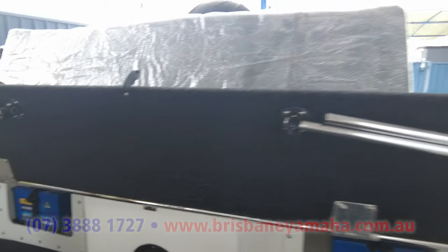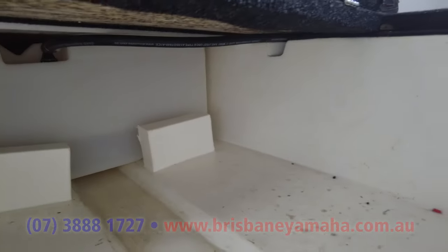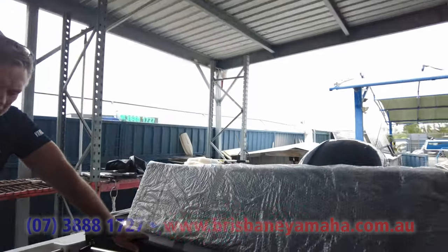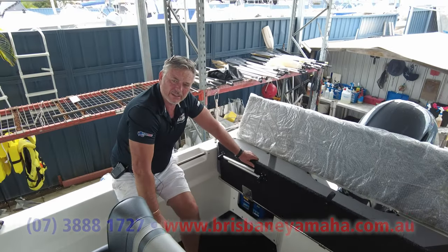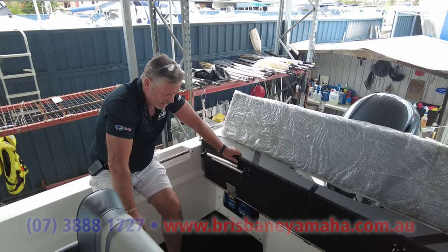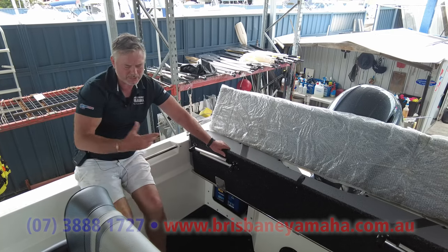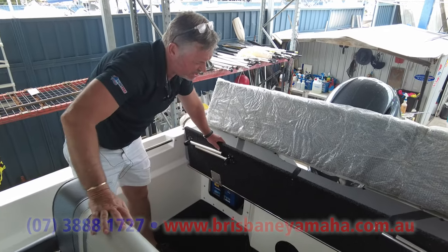Under here you've got the kill tank — it's not a bad size. Unlike aluminium boats, which I call a stock pot — you chuck some fish in there and 20 minutes later they're cooked — in a plastic boat they just sit there. You can put ice in and it'll work like an esky. Bleed your fish and then put them into an esky, which is under the seat here.